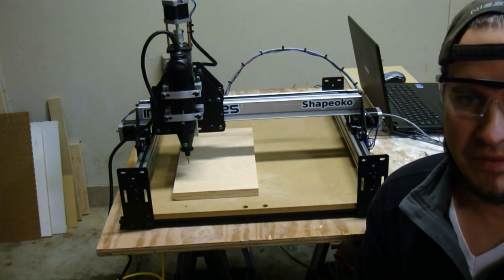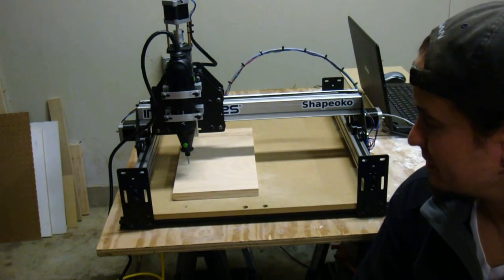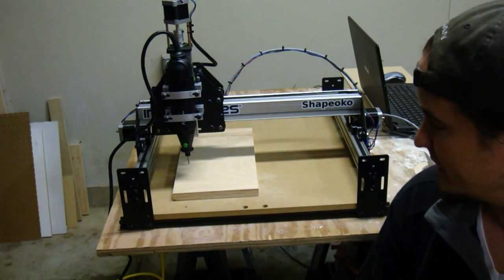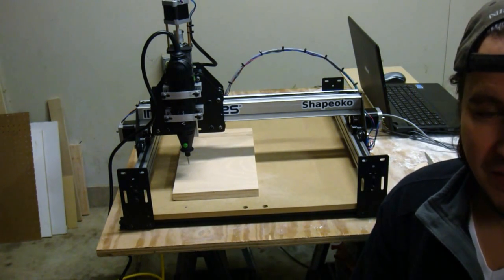Well, that first attempt didn't quite go as planned. Looks like I didn't have the collet around my end mill quite tight enough, so it was just pushing the blade up into the spindle. I'll get that corrected, reset it, and try again.